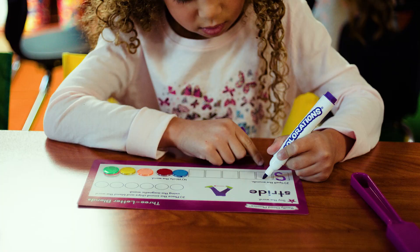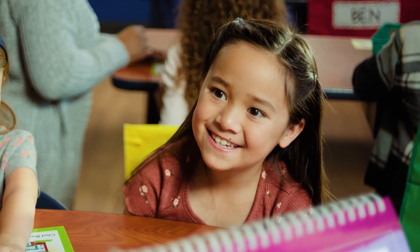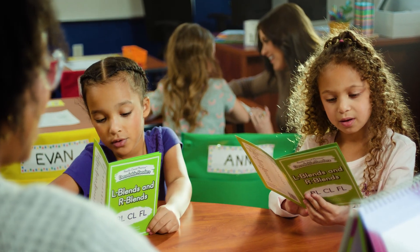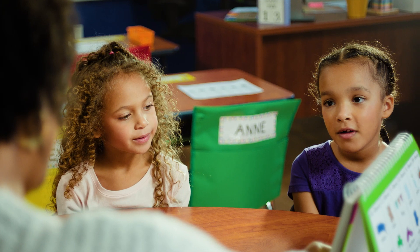Really Good Phonics empowers educators to guide students from frustration to the excitement of discovery, one sound at a time. Really Good Phonics supports the science of reading with instructional kits for phonics that help students understand letter-sound relationships and patterns.